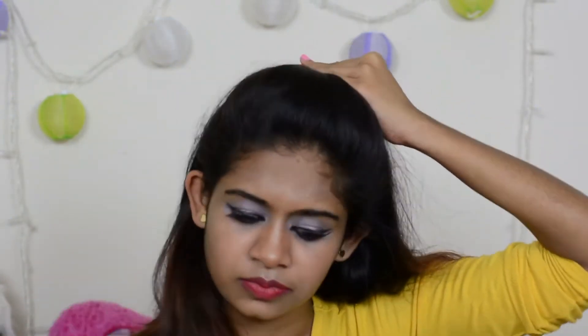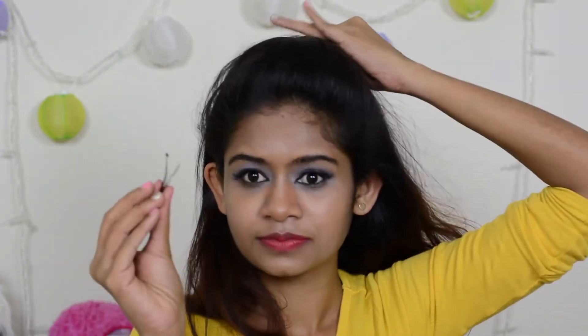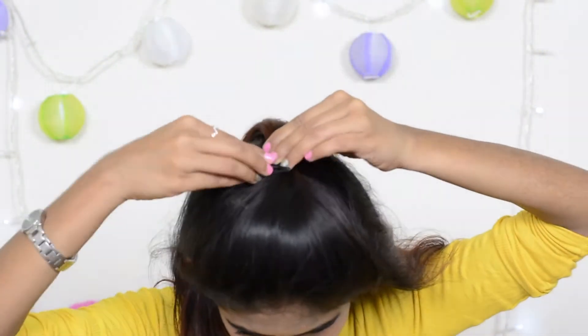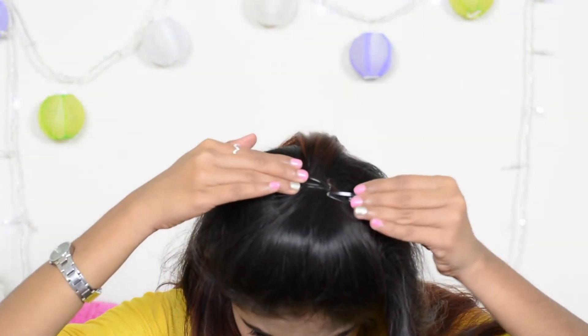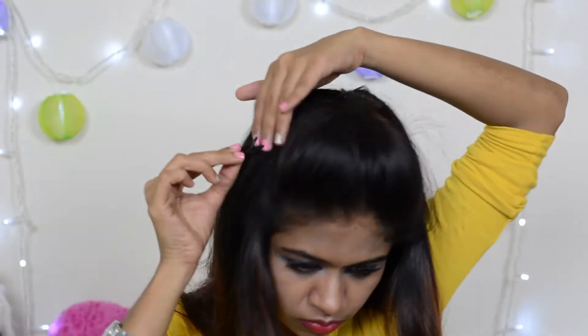Once you've placed it, give your hair a small twist and bring it forward about half an inch, then secure it with clips. Secure all the loose hairs near the poof, and now our front poof is ready.